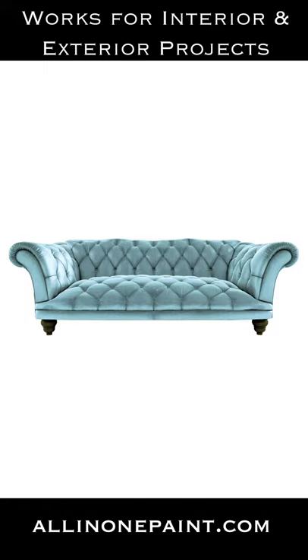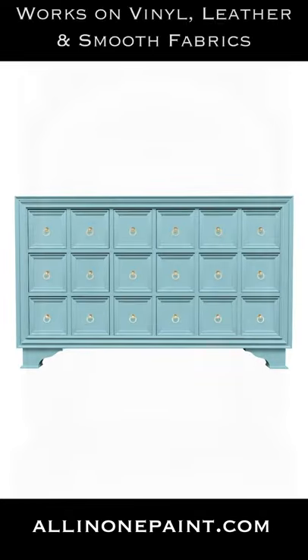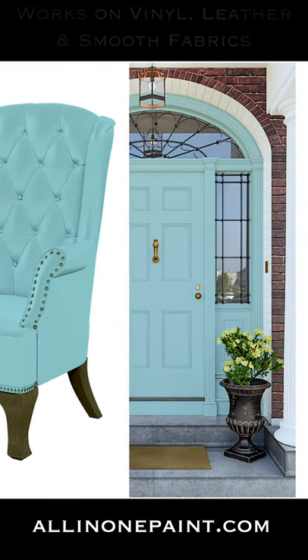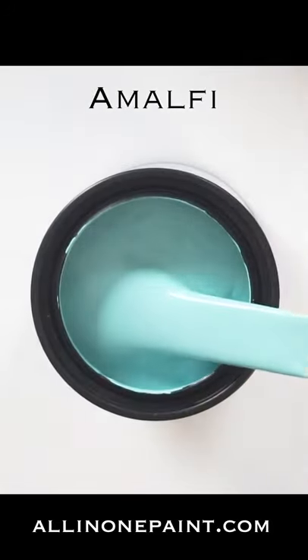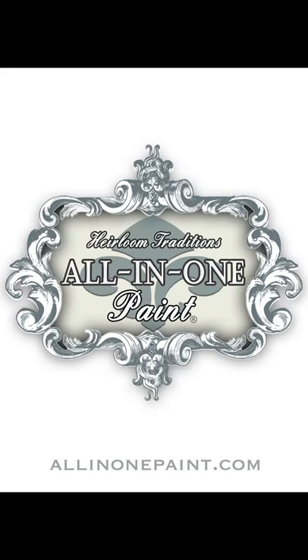Hard-wearing surfaces such as cabinets, furniture, and even exterior projects like your front door, shutters, and more. Transform most every surface in your home including leathers, vinyls, and smooth fabrics with this amazing paint formula that's designed to give and stretch without cracking. Still don't believe it? Get a free sample and try it for yourself at all-in-one paint.com.